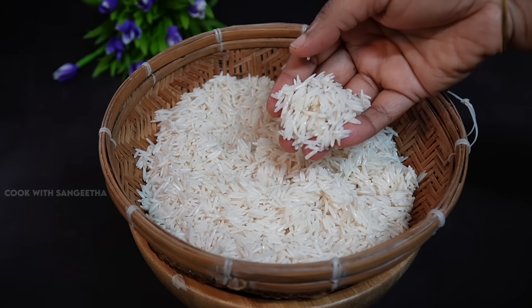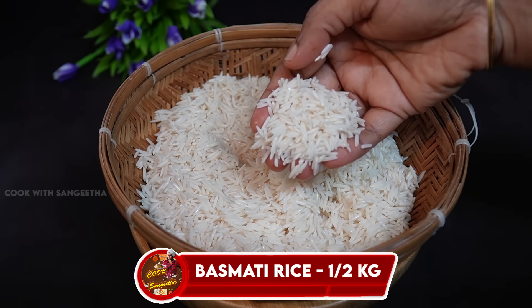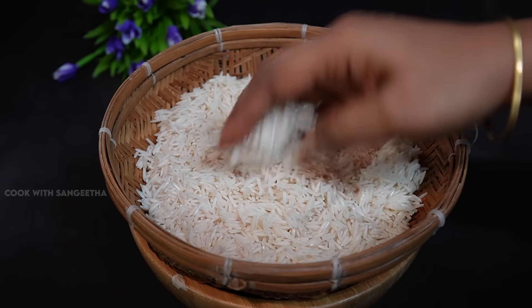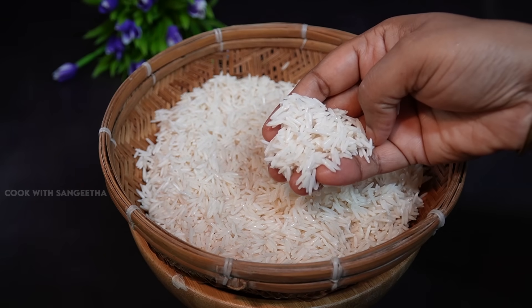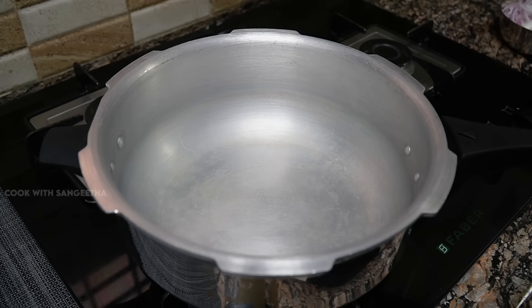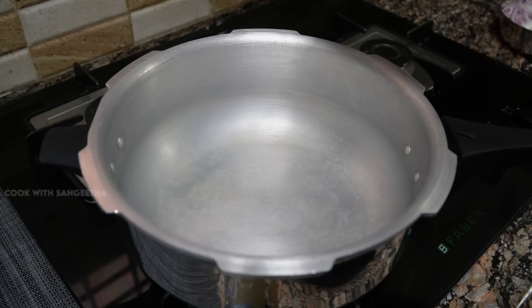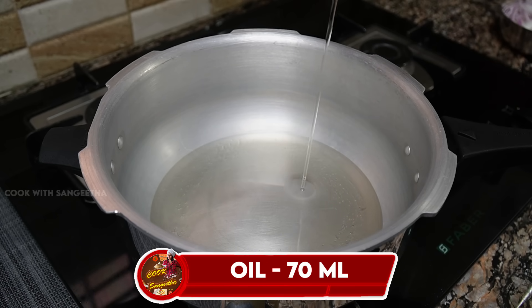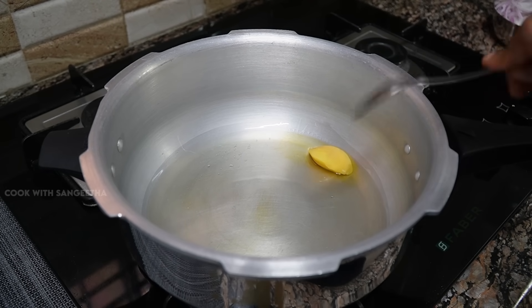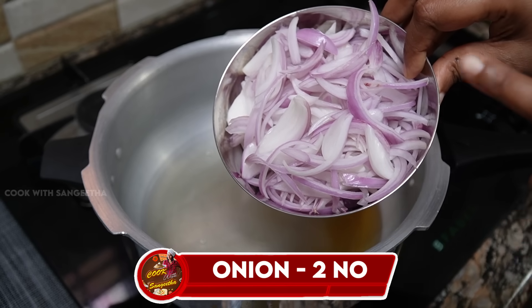We need to make the pulao the same way. We will be cooking it to get a nice brown color for the pulao. Use a cooker for this. You can cook it quickly. Add a little medium oil and put it in a medium-sized pan.